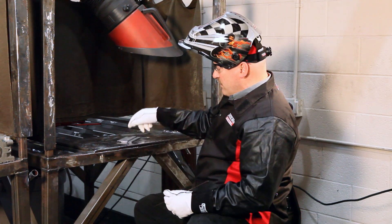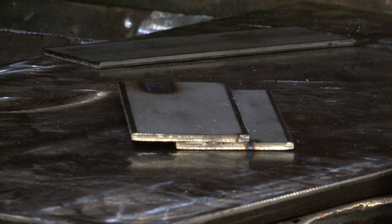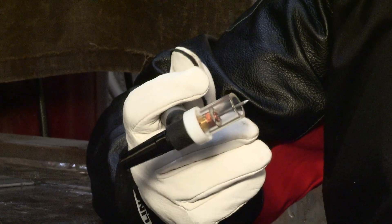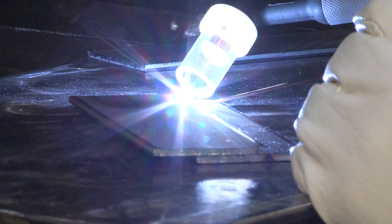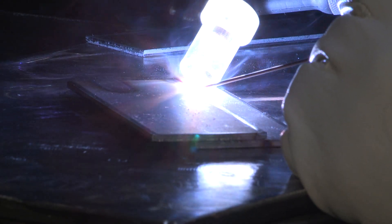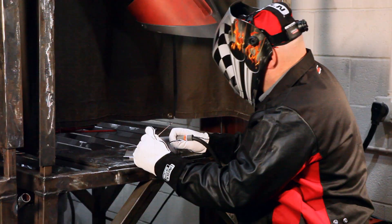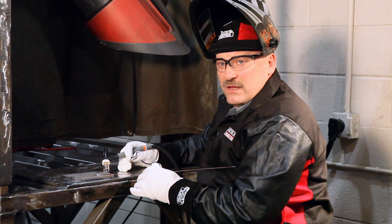I'm going to turn this piece over and make a weld at 120 amps, traveling along at a fairly moderate travel speed. 120 amps is right in the middle of the range for this thickness of material. I have a gas lens, collet body, and a Pyrex cup — about a number 10 cup, which is a 5/8ths inside diameter — so you can see what I'm doing a little bit better. Now I've stopped and you can kind of see my heat mark and get an idea of how much heat input went into that weld.